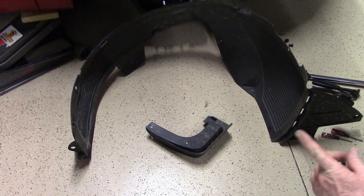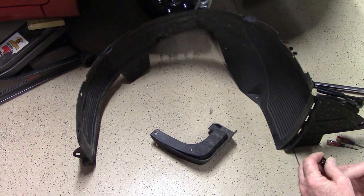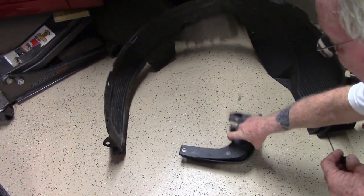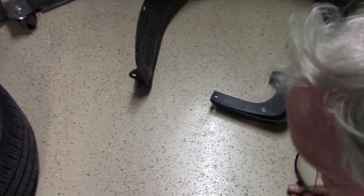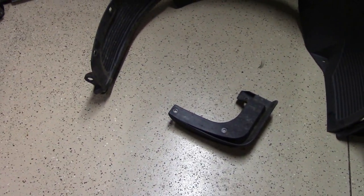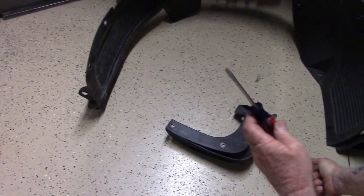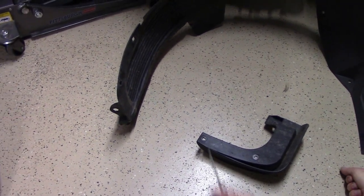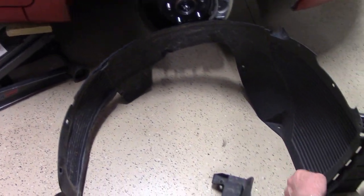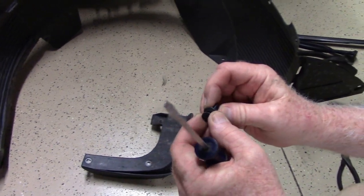The next step is to remove the plastic inner fender well. There are a number of things you have to do first. You have to remove the mud flap, which has three Phillips head screws that need to come out. Two of those three have a square plug that plugs into the fender and into the body — these need to be pulled out. You can do that using a small bladed flathead screwdriver. The remaining clips around the perimeter, including two up under the front of the car, are push-type body pins.